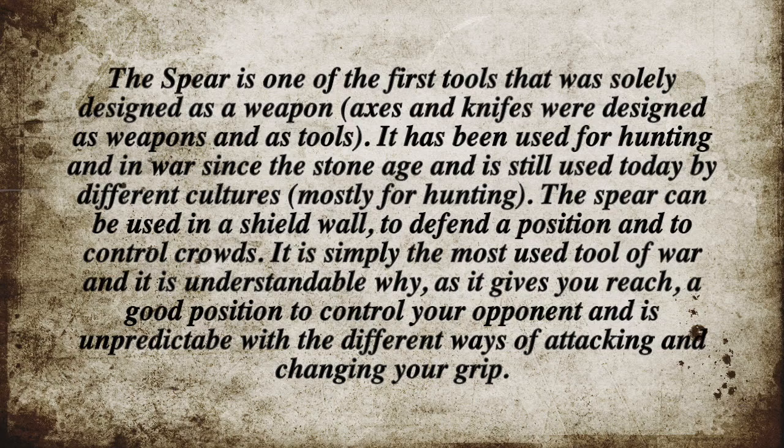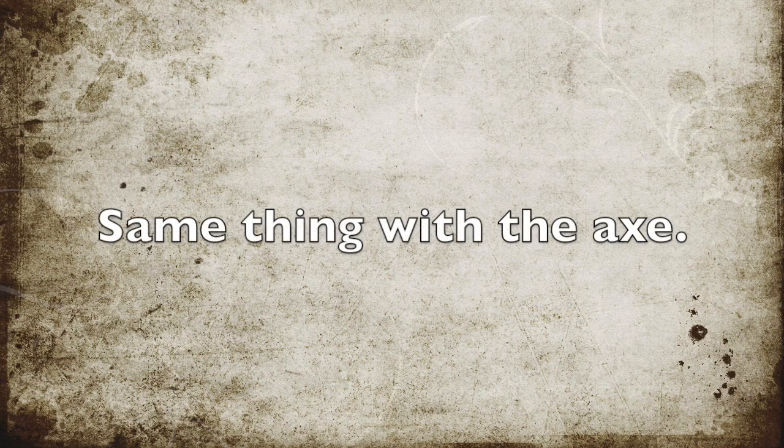We're going to look at some spear techniques — counter attacks, attacks, different grappling and so on. We're going to use both the two-handed Celtic spear and the short one-handed Celtic spear, which can also be used as a javelin. But we're not going to go into detail about every single technique, more about the fundamentals.